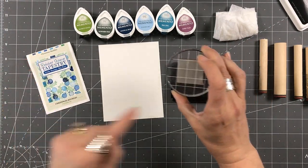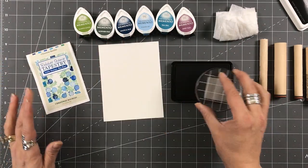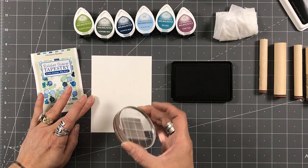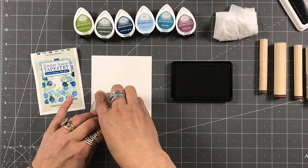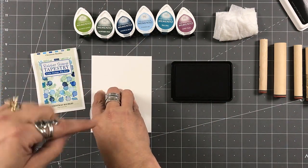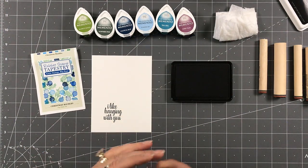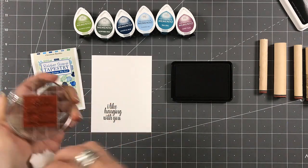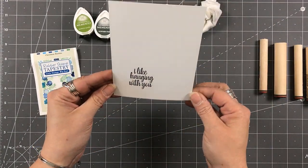I try to always have the bottom of the sentiment cut as straight as I can so that no matter where I'm stamping, it is going to be somewhat straight. Now if it's crooked, does that matter? Not to me. When it comes to red rubber, I like to let it sit just to make sure I get a nice good impression on the cardstock. My sentiment is down and it's pretty straight.